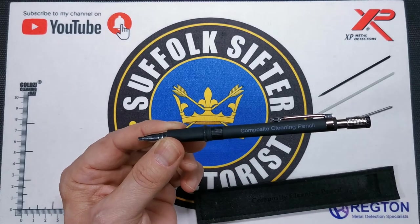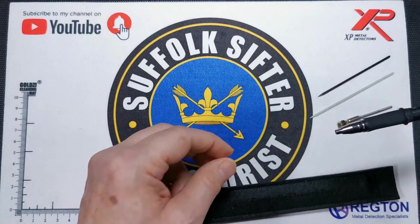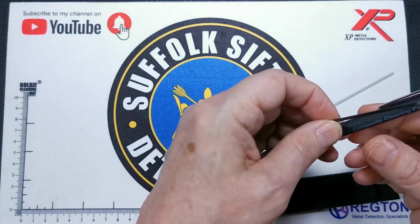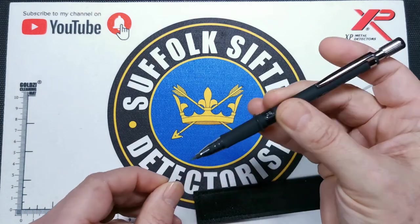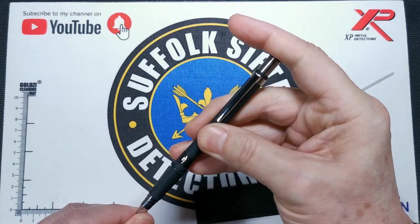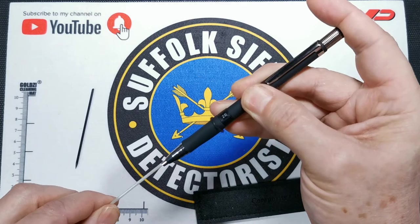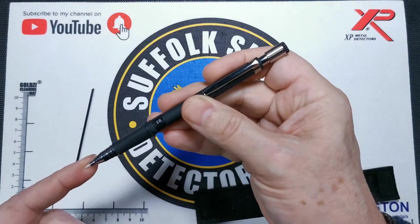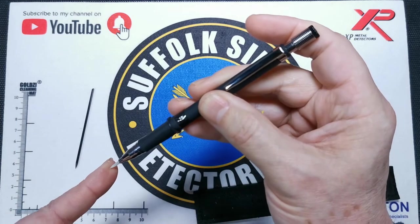This is the pencil itself, it's the propelling type, and the pencil comes with two inserts. It comes with a black insert, which is the hard composite. If you just press the end down, you can slip the insert in there. So that is your black insert, which is the hard one. It also comes with a softer composite. Press the end down, pop in the insert. Depending on the length you have at the end — if you have it a bit longer, then you'll give it a bit more flex when you're cleaning the coins.